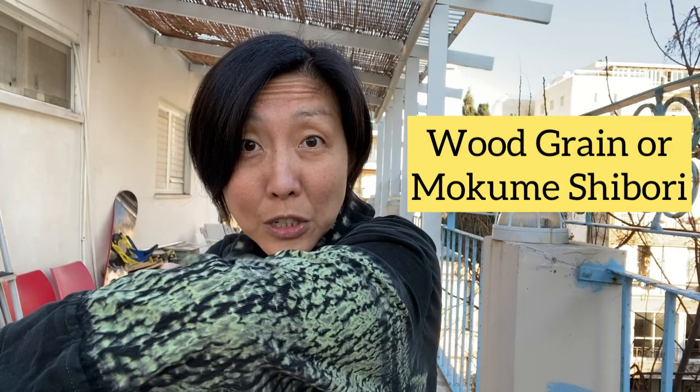I've been busy with this refashioning project. I just dyed this shirt jacket — I over-dyed it, actually — with a very special tie-dye technique called stitched shibori. This technique creates a wood grain pattern that you see on the sleeve and also on the pocket.